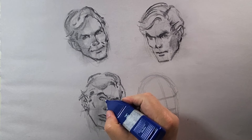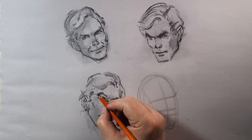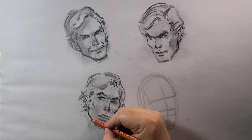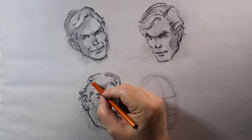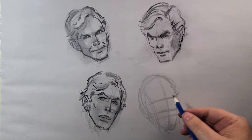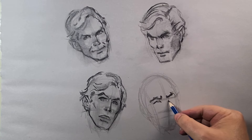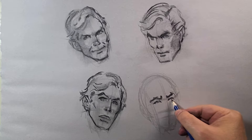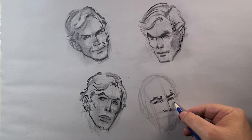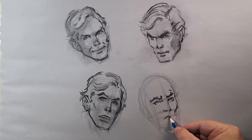Adding those highlights I like putting in, just bringing out certain parts. For the sketching I'm using a B pencil, and right now I'm using a number 12 — a really soft, super-soft lead. For the darker stuff I'm using a really soft charcoal pencil.